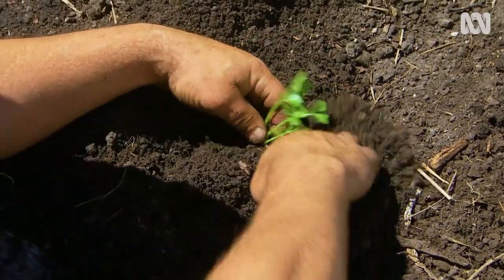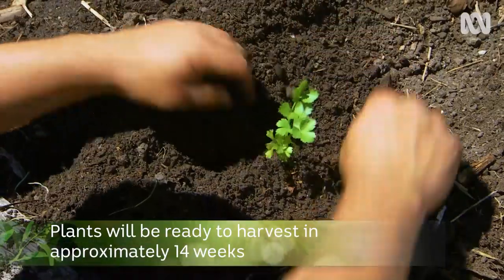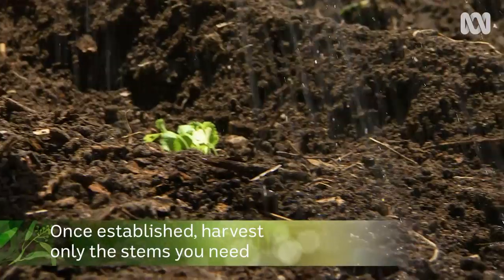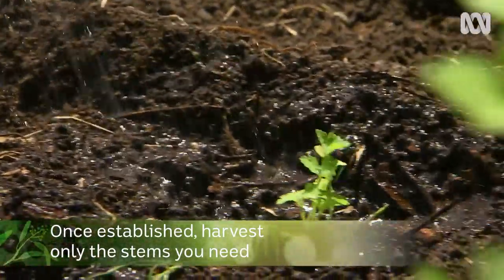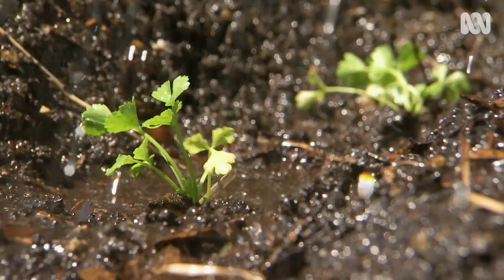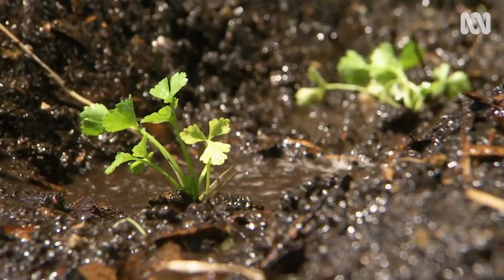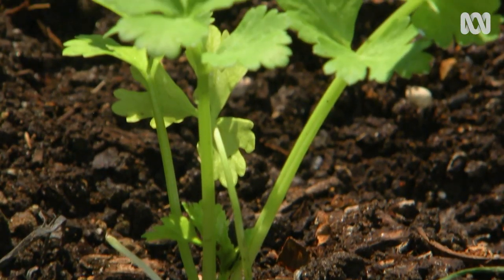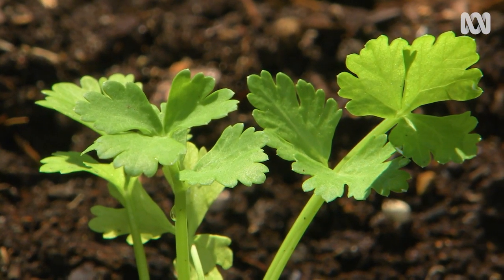These will be ready to harvest in about 14 weeks, which is quite a long time. But the beauty about celery is, once they come on, you can harvest the exact number of stems you need. You don't need to rip the plant out — you can cut them almost to the ground and they'll regrow from the base. These are a biennial plant, so they'll usually give you a harvest for about 12 months before they go to seed.